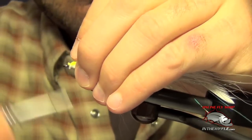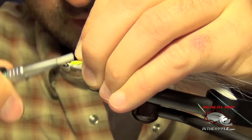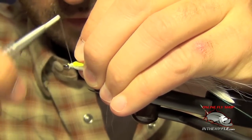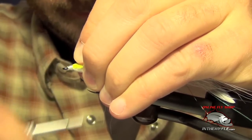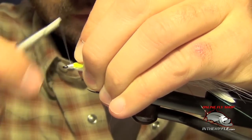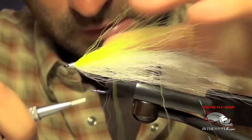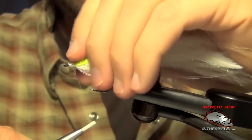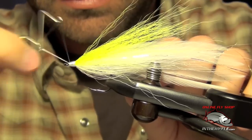Once you have it tied in, we're going to trim these fibers, build up a head, and clean everything up — trying to cover up all these fibers. Then we're going to take our lip finish and finish up.